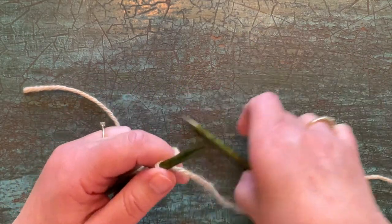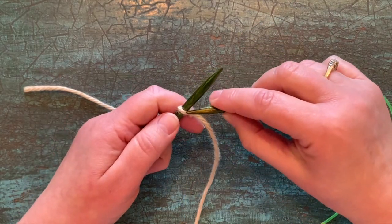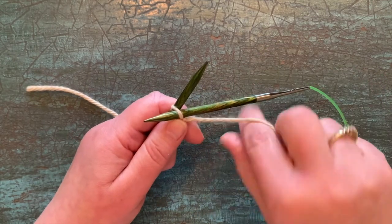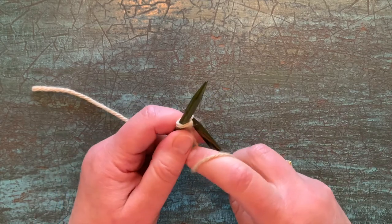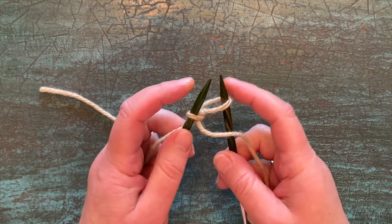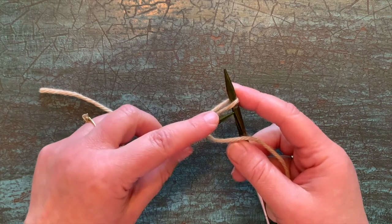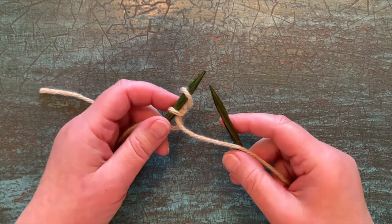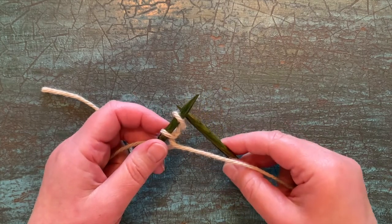We're going to be purling as we do this, so we want the yarn in the front. For cable cast on, you make your slipknot and the very first stitch you create is going to be just a simple purl through that first loop. So purl through the loop, and then you want to take the right needle and pull it out a little bit. Give yourself some space so that you can take the tip of the left needle and go under and transfer that stitch over. At this point, your tendency is going to be to want to tighten this up and pull the working yarn — but don't do it. Avoid that temptation.